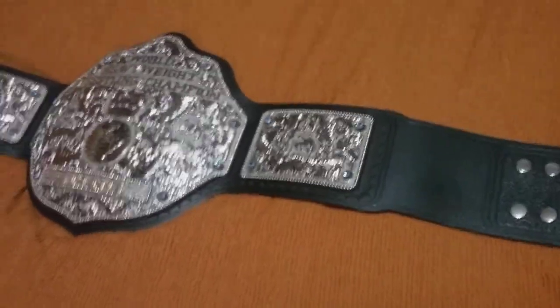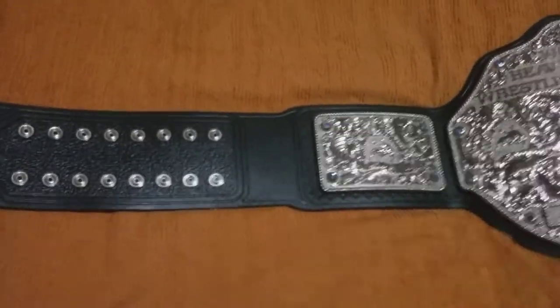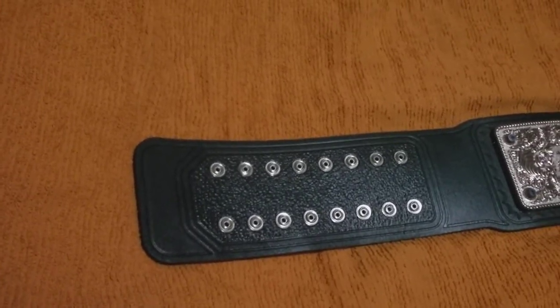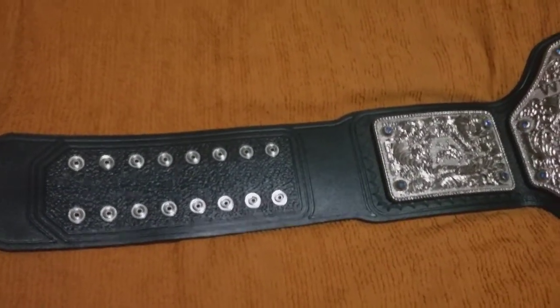If you choose the real leather option on Fandu belts.com, all the screws will be covered on the back, set for two. And this is the tooled strap — there are normal standard straps, but I got the tooled one for this one.